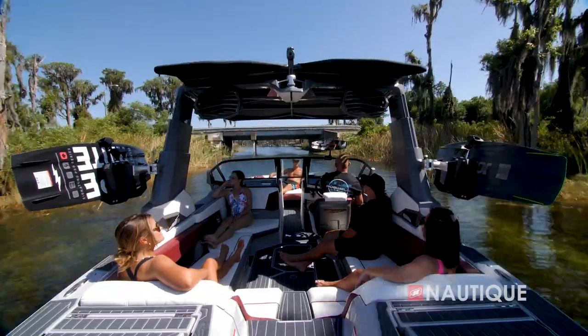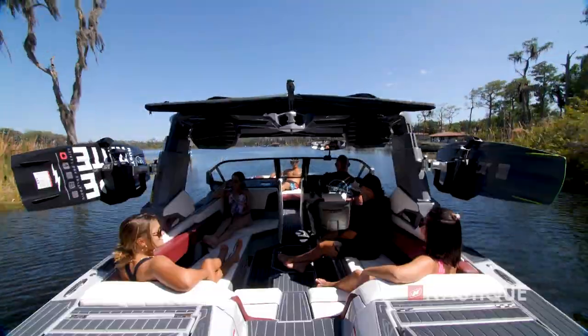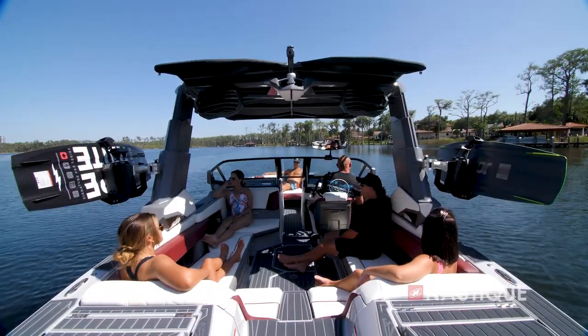For me out here in Claremont on the chain of lakes, always chasing the calm water and cruising the canals, I have to drop the tower often. With the telescoping tower you just hit the button, cruise under the bridge, hit the button and it goes back up. There's nothing to it — so convenient.